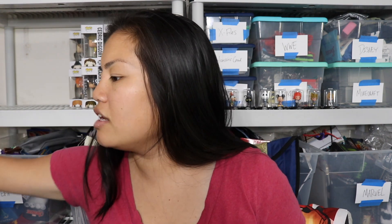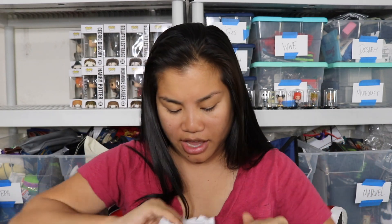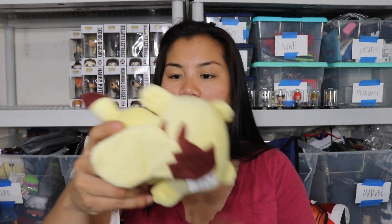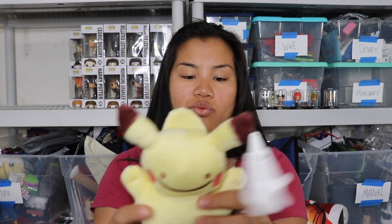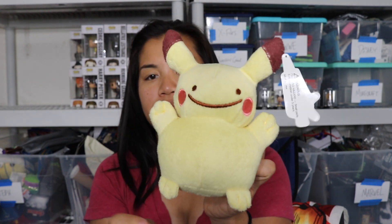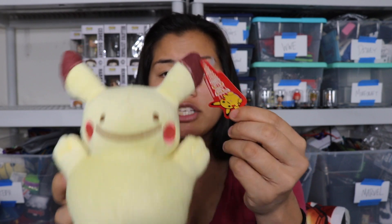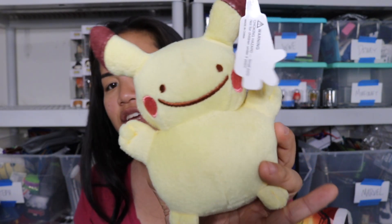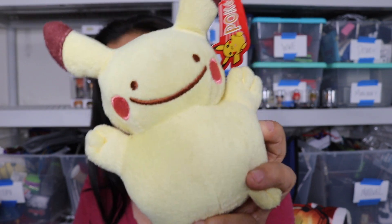We'll open the smaller one first. Once you open the package, this is what you're going to see. I see a duplicate item that I already have. The first item we have - I don't know if this is real or not, it doesn't really look real - but this is the Pikachu Ditto mashup plushie thing. Here's the tag. I've received one of these before and this one doesn't look as legit as the one that I have.